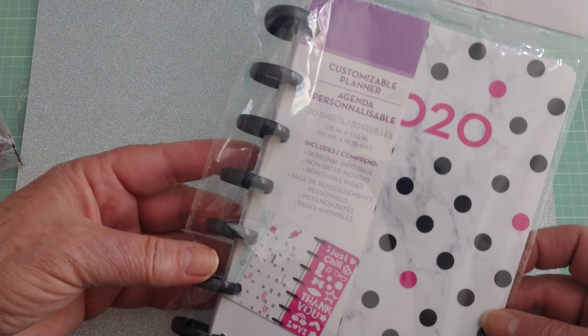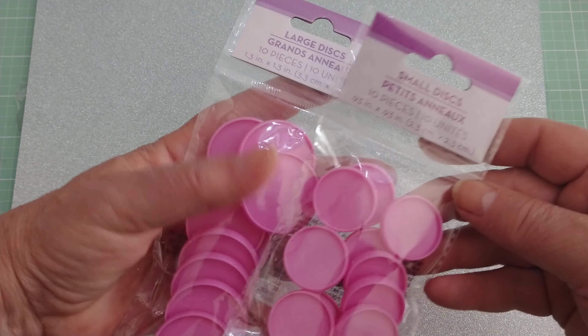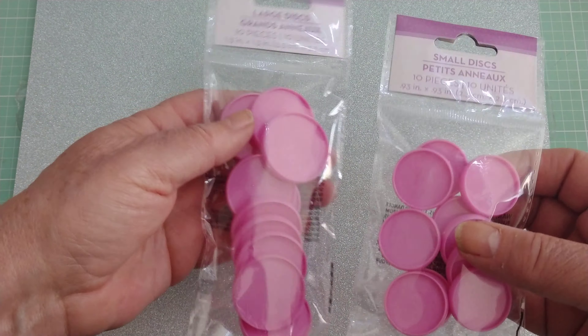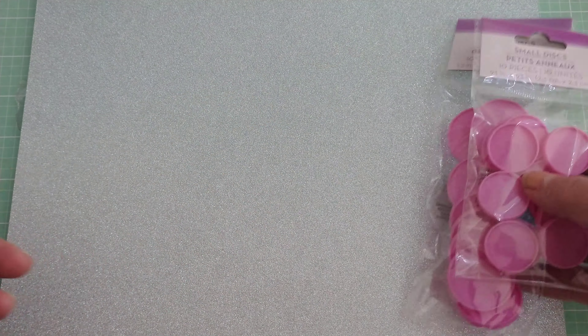So I was in Dollar Tree and I saw these planners. Now there's only a couple of sheets of paper and you're supposed to add your own stuff. But anyway, these were a dollar at Dollar Tree. Next to those they had these in two sizes — a larger and a smaller that you can see there.